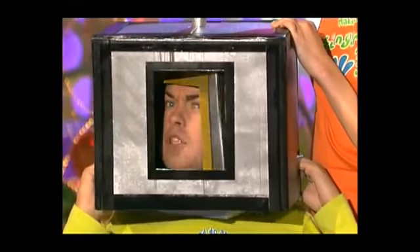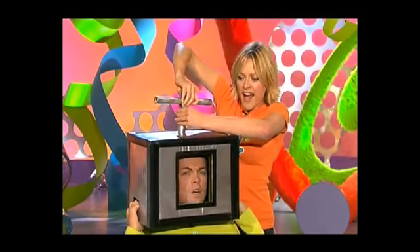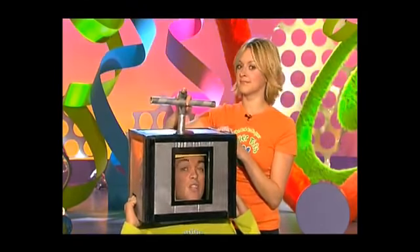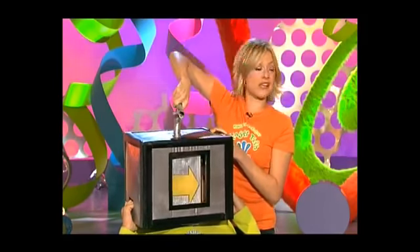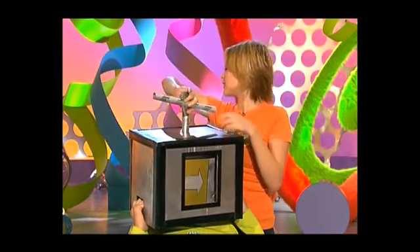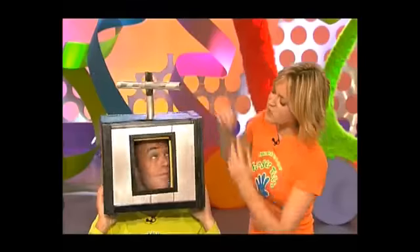This is Fun Fingertips — the part of the program where we show you stuff that's fun to make and fun to do. This is a great trick. I didn't really have my head twisted all the way around. Here's what happened: when I turned the window away from you, Stephen turned his head this way. Then as I continued to turn the box around, Stephen turned his head back, and as the window came back into view so did Stephen's head — making it look as though his head had been twisted round.